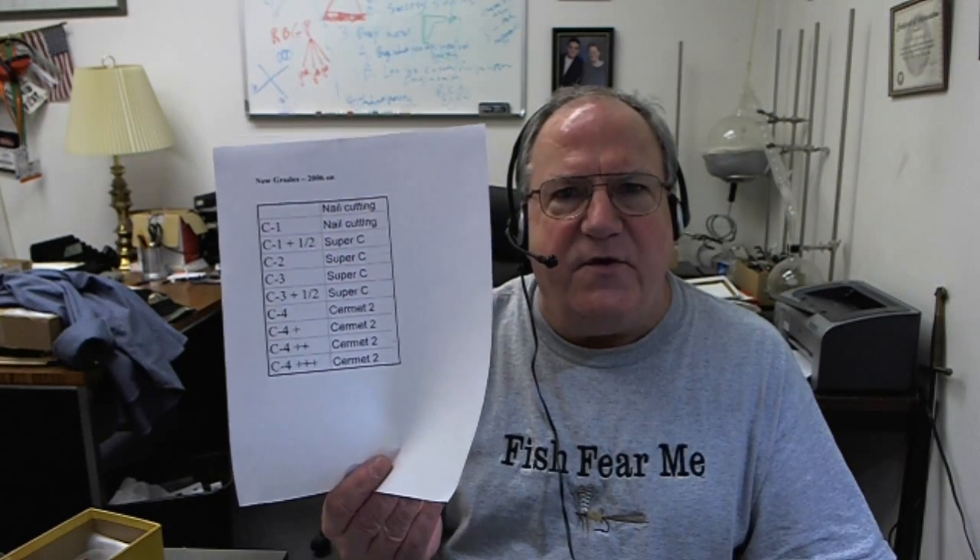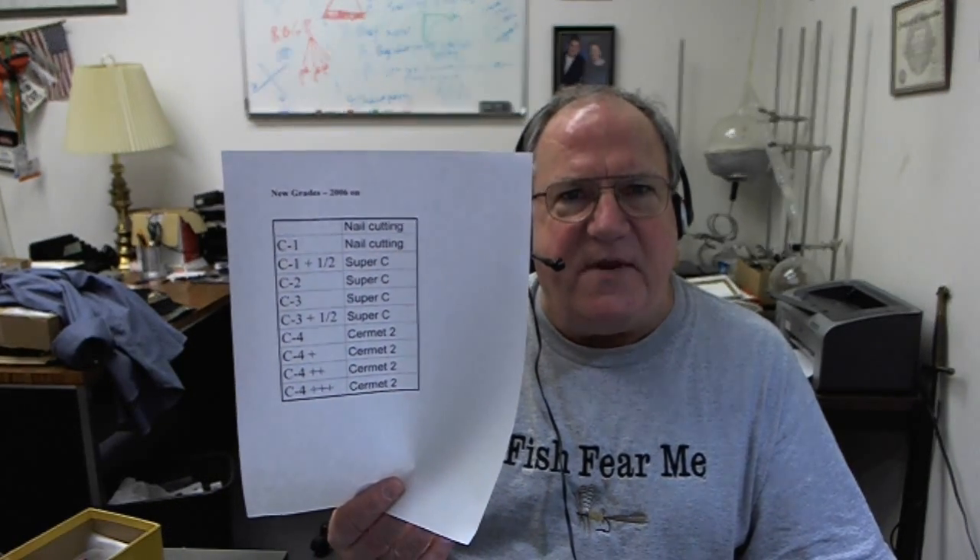These are what we're using when we have saws custom built for our customers. With a Super C, call it two to five times as long. With a Cermet 2, call it five to ten times as long. Some real abrasive stuff is still hard — you may only get twice the life. Thank you.